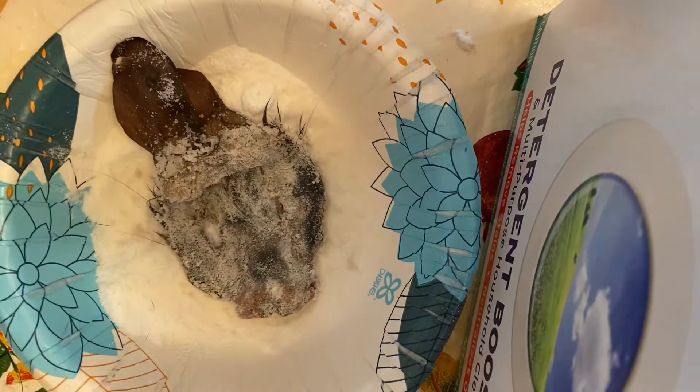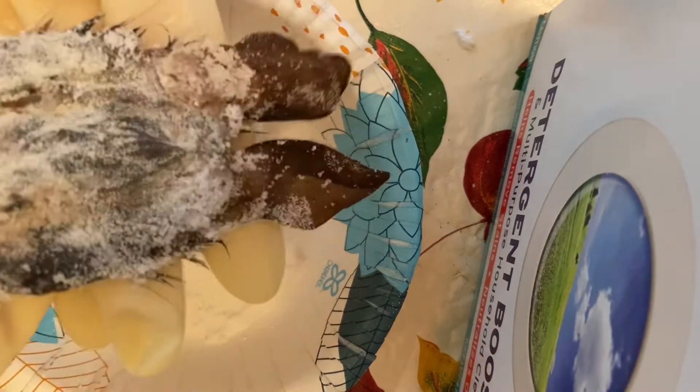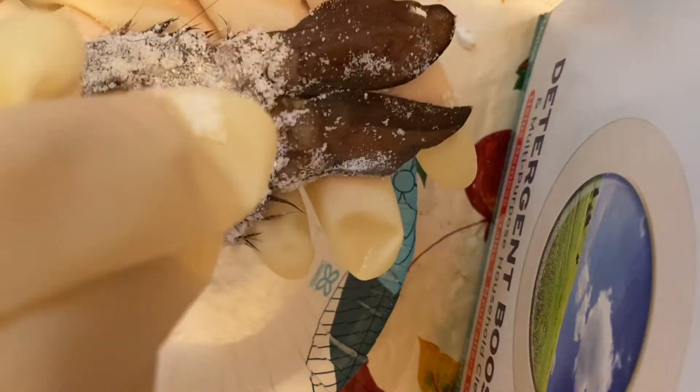One thing I want to talk about is why I don't post that often. I also deleted most of my posts — I just like having fewer videos. There's nothing wrong with the videos, I just delete them.